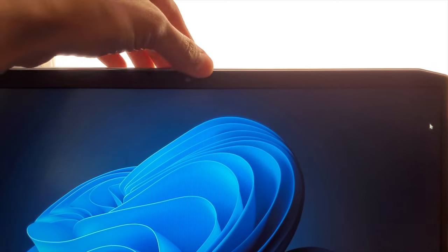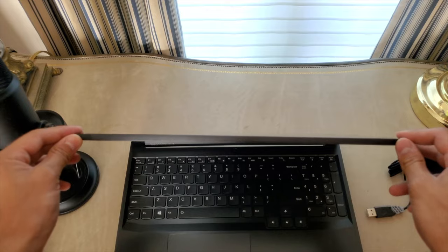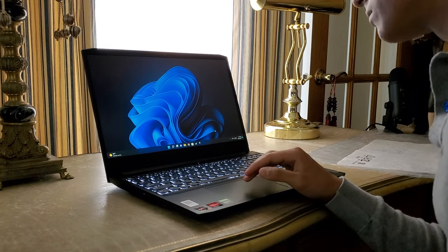Now, going back to the laptop-y side again, the IdeaPad Gaming 3 comes with a webcam with a built-in shutter privacy slider, that many people will appreciate. And in terms of camera quality, yeah, it's not great, but hey. And the screen does have a little bit of wobble, as some people have pointed out, but it doesn't seem to be too big of an issue for me. For you, though, maybe keep that in mind. And lastly, the laptop runs Windows 11.